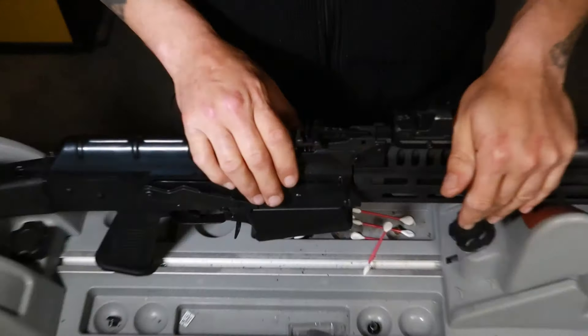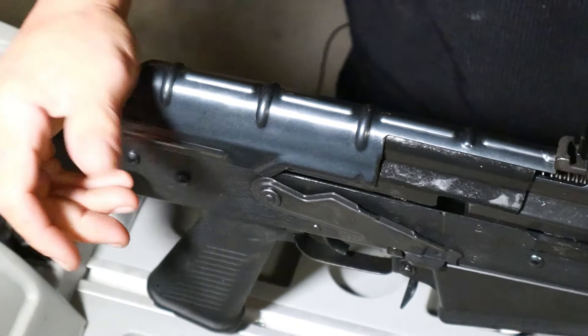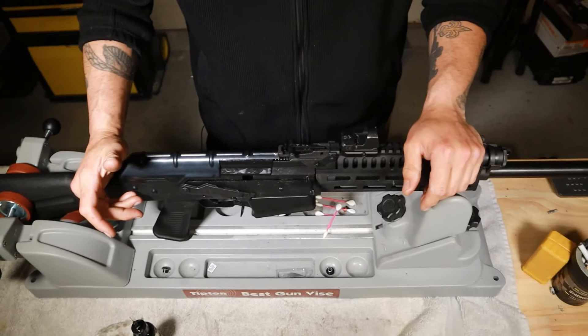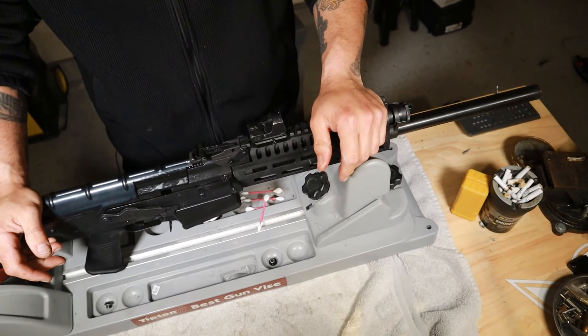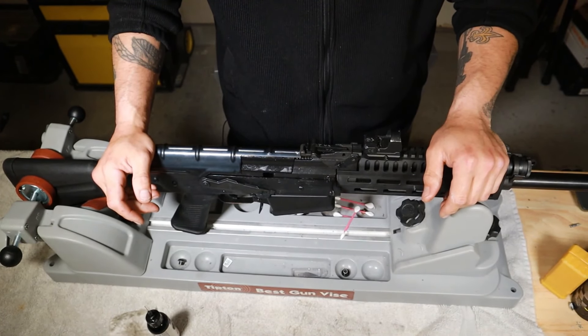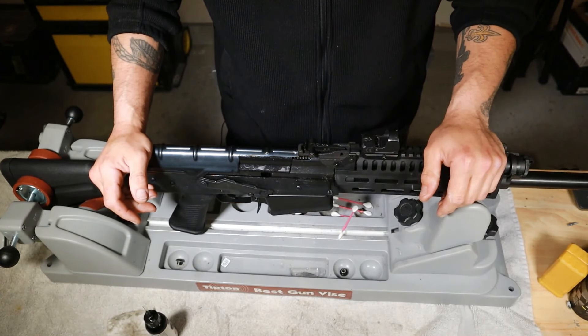Works like butter y'all — perfectly, feels great, it's very smooth. If y'all got any questions hit it in the comments and let me know, I'll answer what I can. Hopefully this was helpful and I look forward to doing the next video. It's Cajun Tactical signing out — y'all have a great one, thank you.